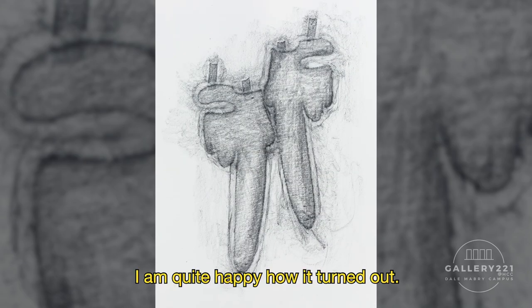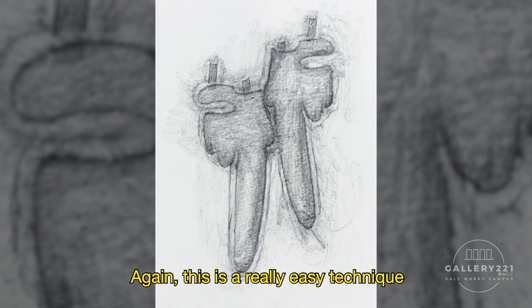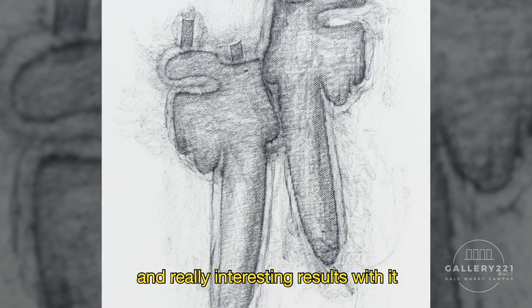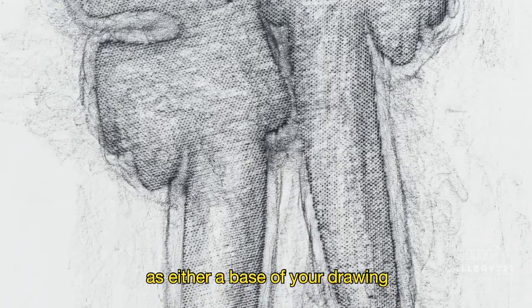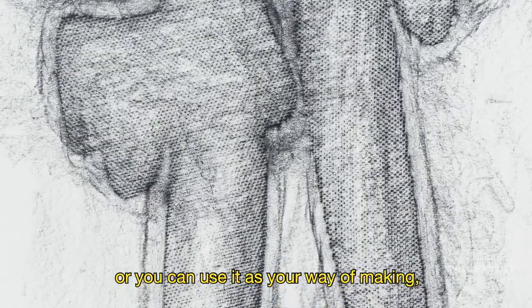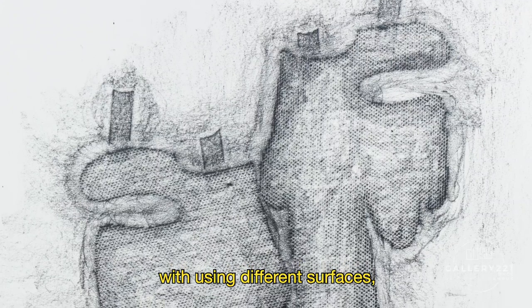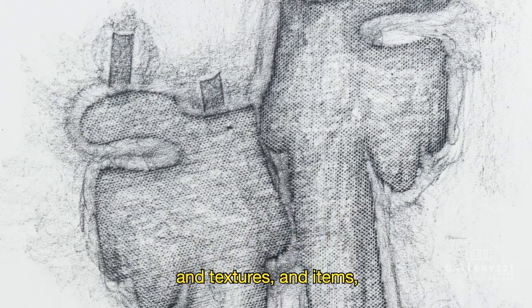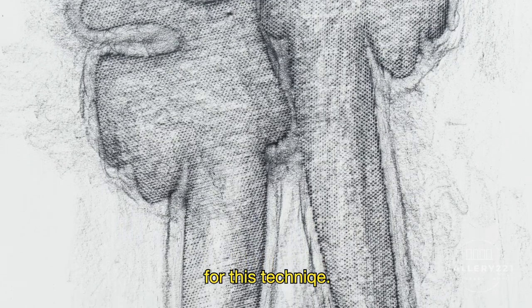Here's the final result. I am quite happy with how it turned out. This is a really easy technique, but you can get really complex and interesting results with it. Don't be afraid of using it as either a base for your drawing, or as a way of making different kinds of drawings using different surfaces, textures, and items. You have endless possibilities with this technique.